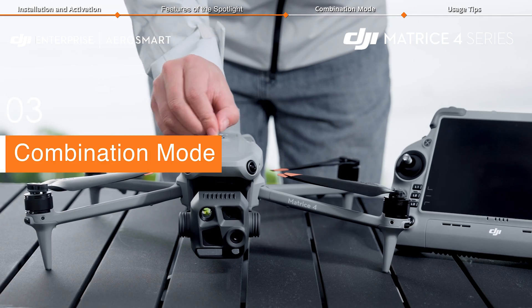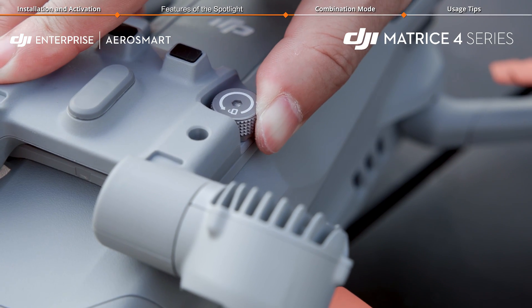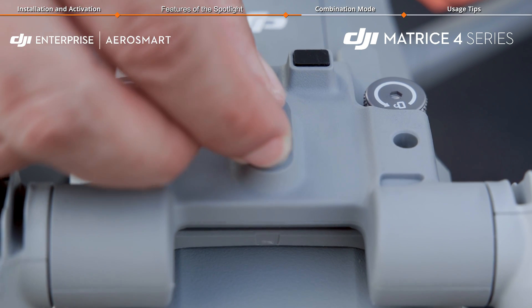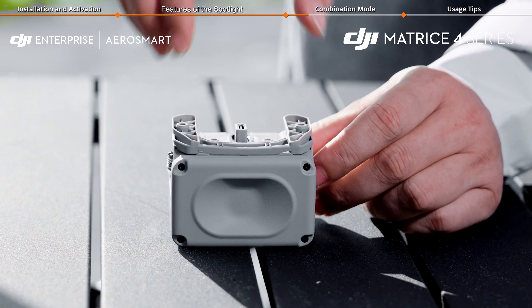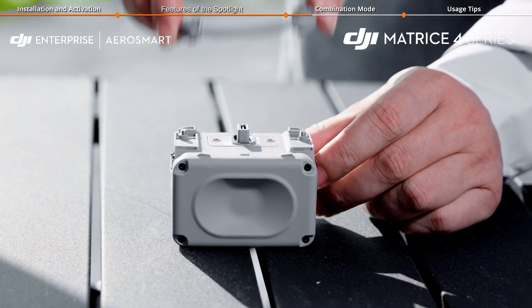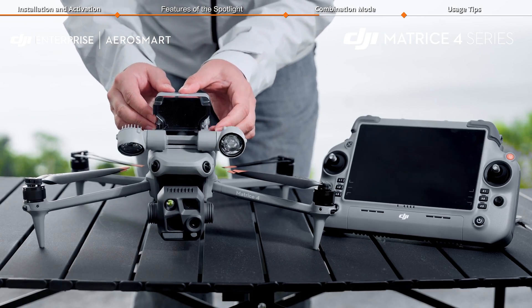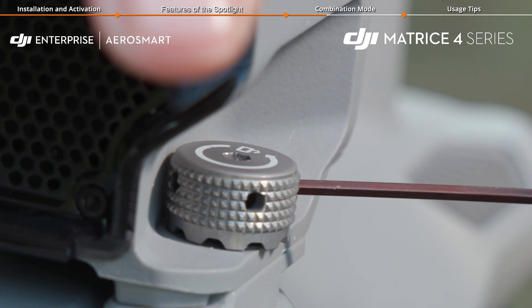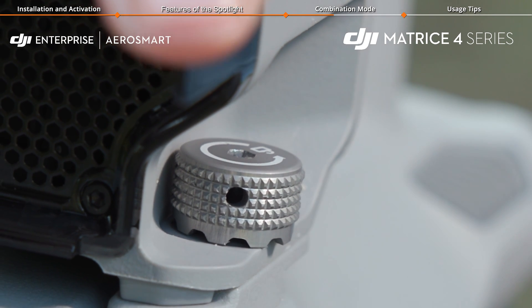Start by installing the spotlight on top of the aircraft and tighten the screws on both sides. Open the protective cover on the spotlight's top and place it upside down in the groove at the rear of the spotlight. Then take off the adapter bracket from the bottom of the speaker and attach the speaker to the top of the spotlight. Tighten the screws on both sides of the speaker. For long-term use, please use the tool provided in the package to ensure they are securely fastened.